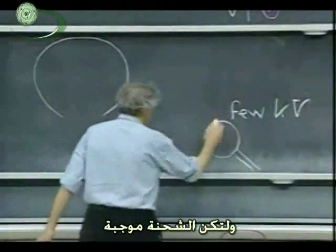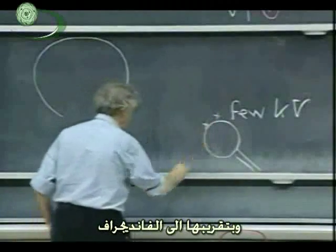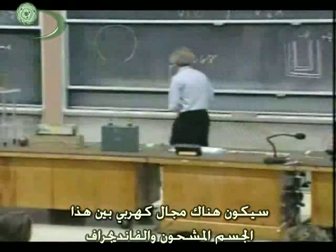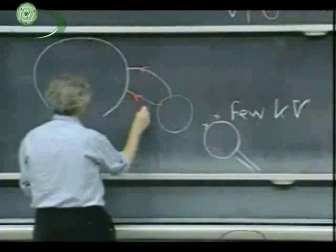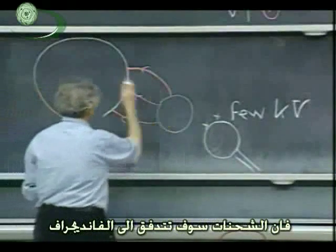I bring this object so there's positive charge on it, and there will be an electric field between this charged object and the Van de Graaff. The closer I get, the stronger that electric field will be. And when I touch the outer shell, the charge will flow onto the Van de Graaff.